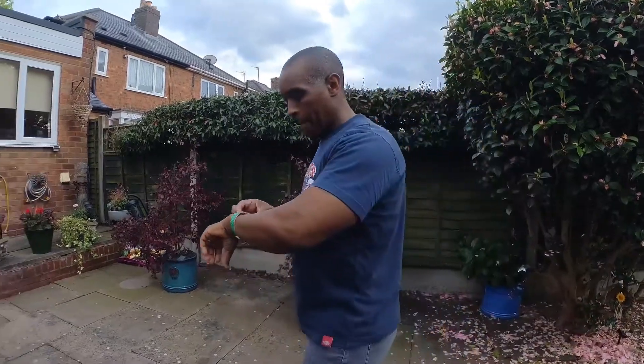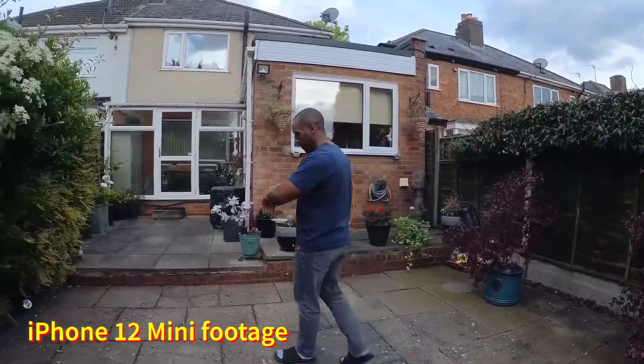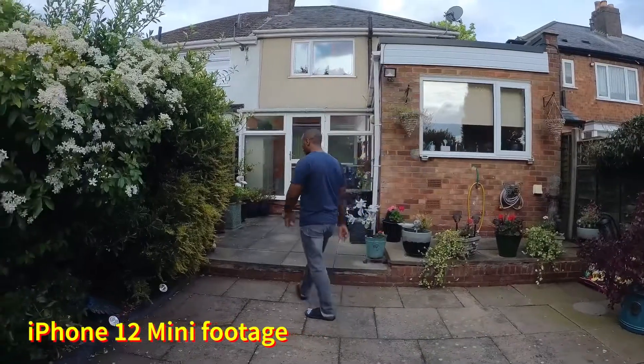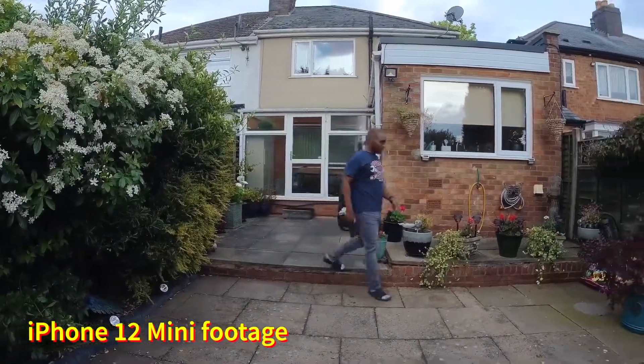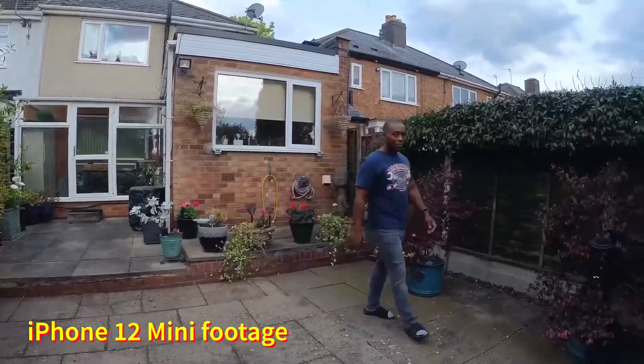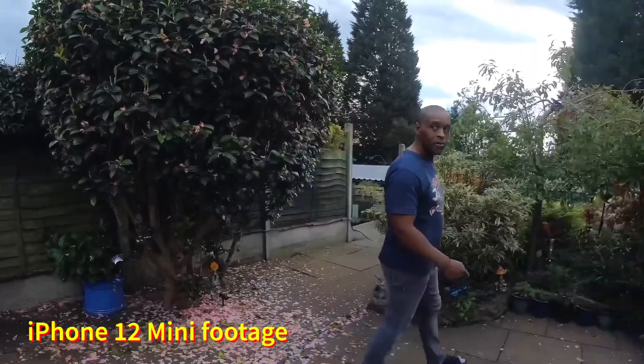Hi, welcome to my video on the OzBotMe. I am out here testing the OzBotMe to see if it will track me within my garden, and as you can see it tracks me quite well with my mobile phone on there.